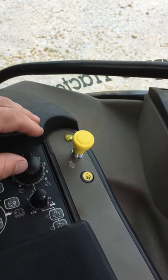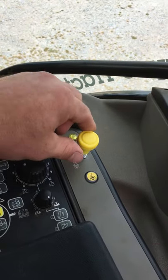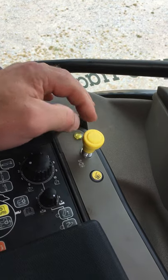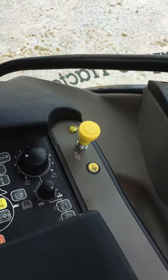PTO — obviously there are a lot of safety devices with this one, so you can't just knock it in. It's literally lift up, forward, and the PTO is engaged on this tractor. Then literally knock it back to switch it off.